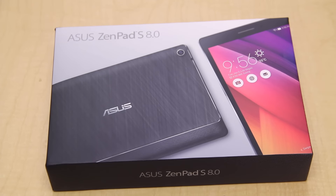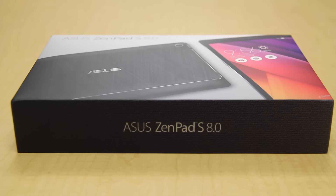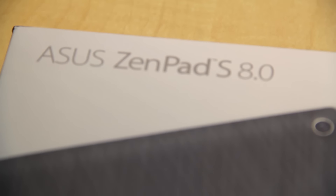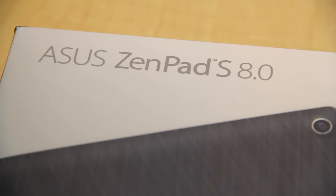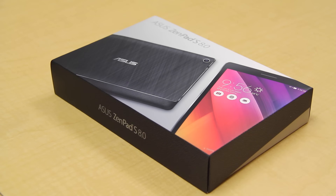What is going on guys, today we have an unboxing of a new tablet by Asus — it's the Asus Zenpad S 8.0. This tablet was just released today and I got my hands on it from Best Buy for just $199, so let's check out what Asus has in store for us.